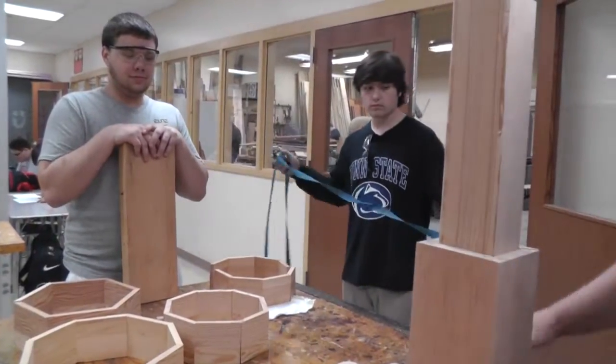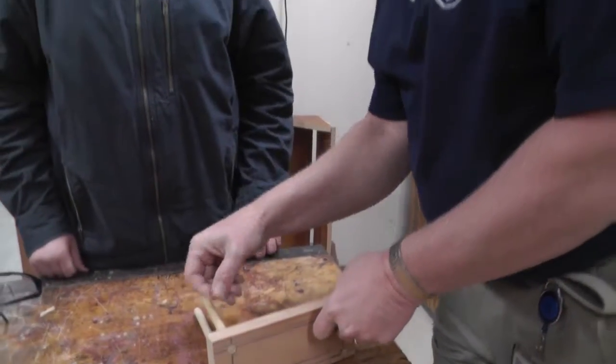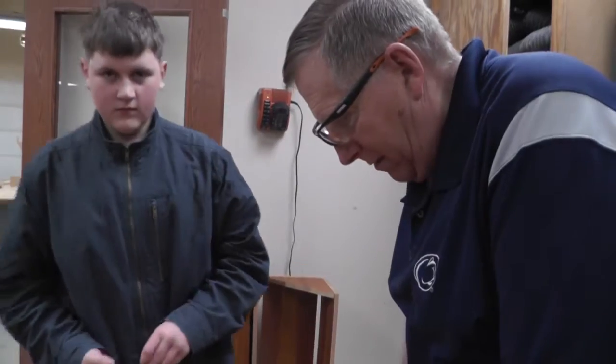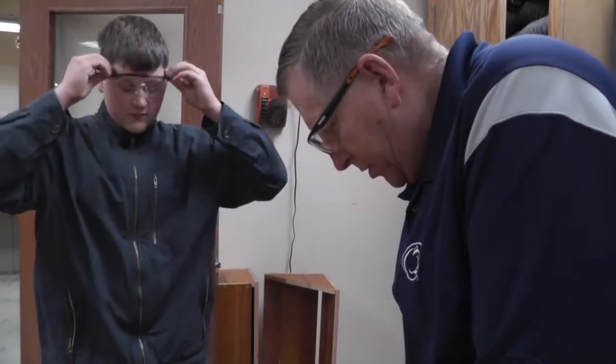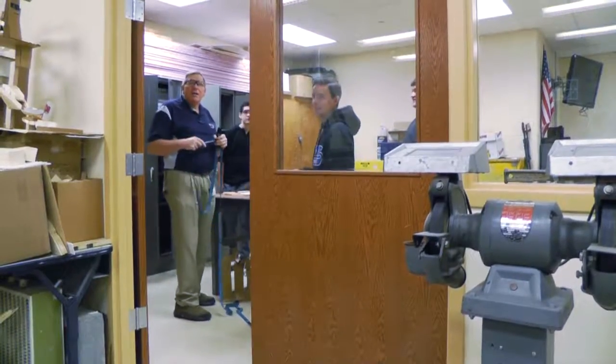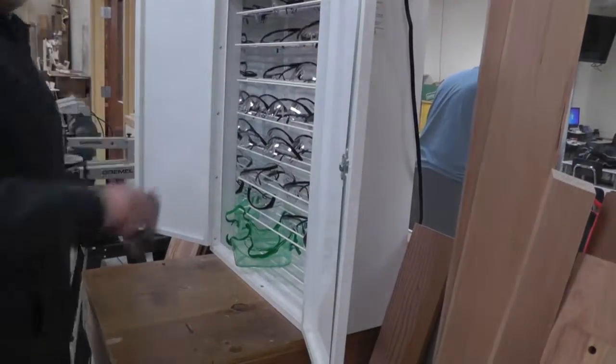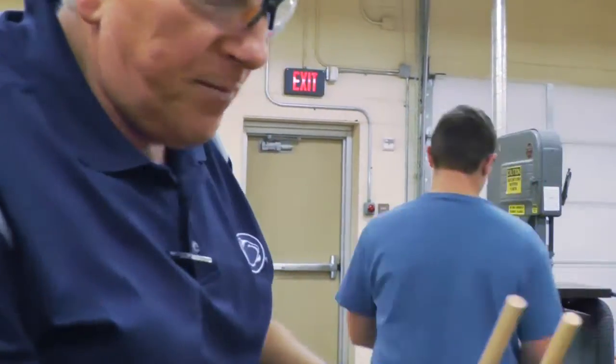My basic students have seven projects that they're currently working on. I let them do things to just kind of learn how the machines work. I'm not as concerned about the fit and finish of my basic students' projects — more that they understand how angles work, what machines cut what, how they work, how they operate, where the safety features are, and get them used to using the machines.